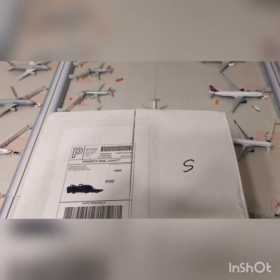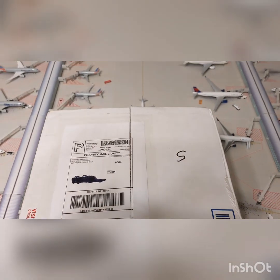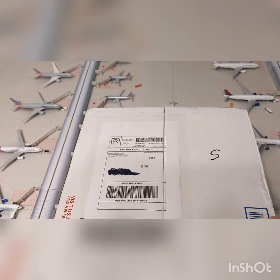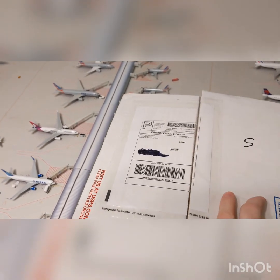Hello everyone, this is Gemini Jets 1975 coming at you with a special unboxing video of the August Gemini Jets releases. I got these from Diecast Jets, so let's get started.